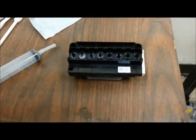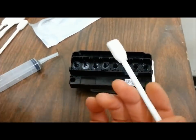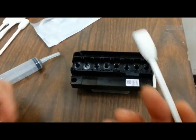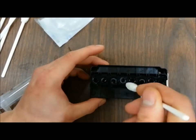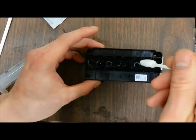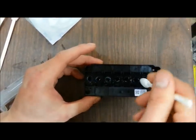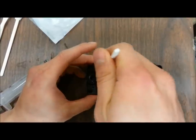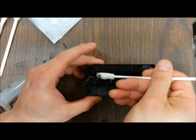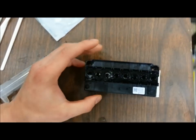After you have successfully reverse flushed, get a dry lintless swab and soak up all the excess liquid around the printhead nibs, just to prevent solution from going into those two ports as I mentioned earlier. Try to pick up as much liquid as you can — you don't have to be perfect, just soak up as much as possible.